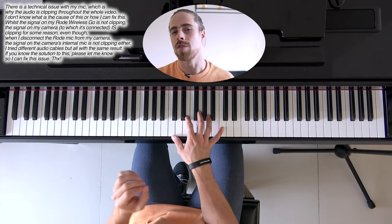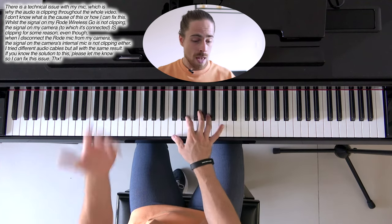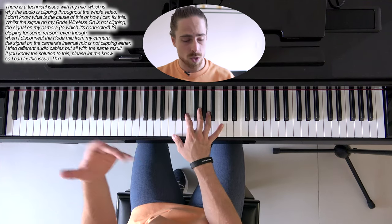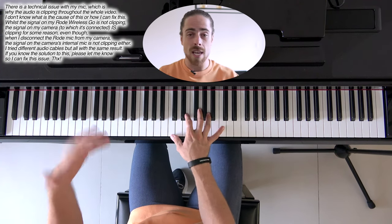But we don't start with the full chord — it builds up towards the full chord, so it gives a very full sound that way. And if we add the bass notes with that as well, or something in the lower register, we can get something like this.